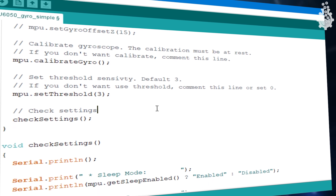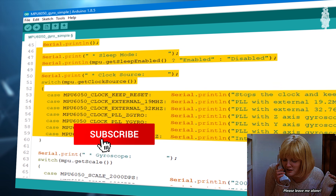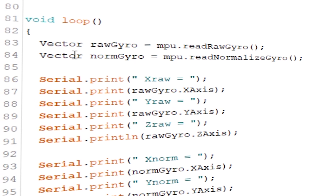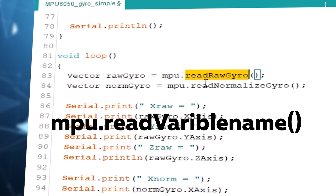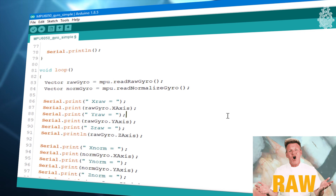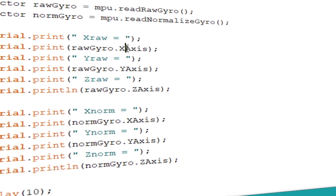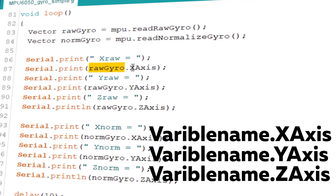The sensitivity is set to default as three. In the check loop section, basic hardware checking is done — I highly suggest leaving this loop as it is. Now, the most important part is the main loop section, where we get values from the sensor. We call the variables using mpu.readRawGyro or mpu.readNormalizeGyro. Raw values are basically raw numbers, while normalized values go through filters and calculations — they are processed data.